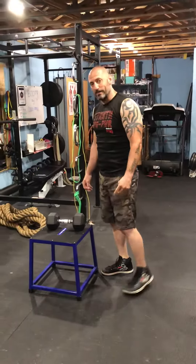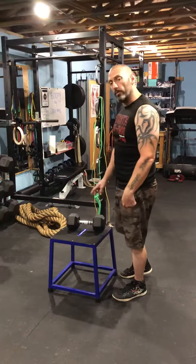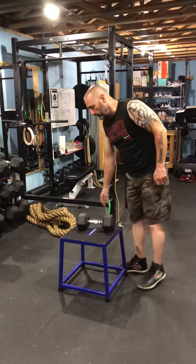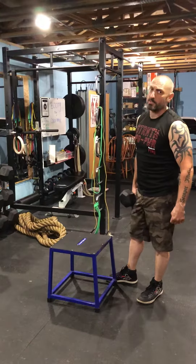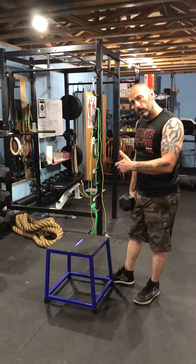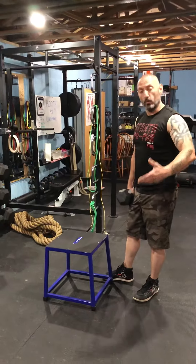Single leg box squats — say that ten times faster — with or without weight. If you're not used to doing this with weight, I suggest that you start light or with nothing and then work your way up to it.